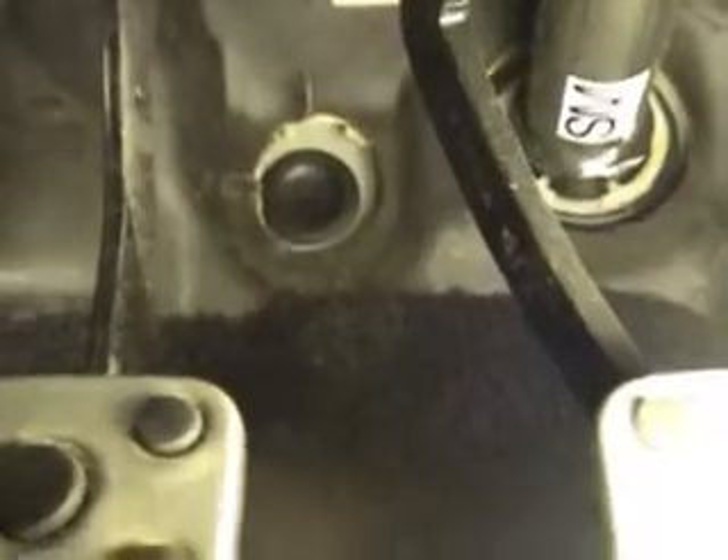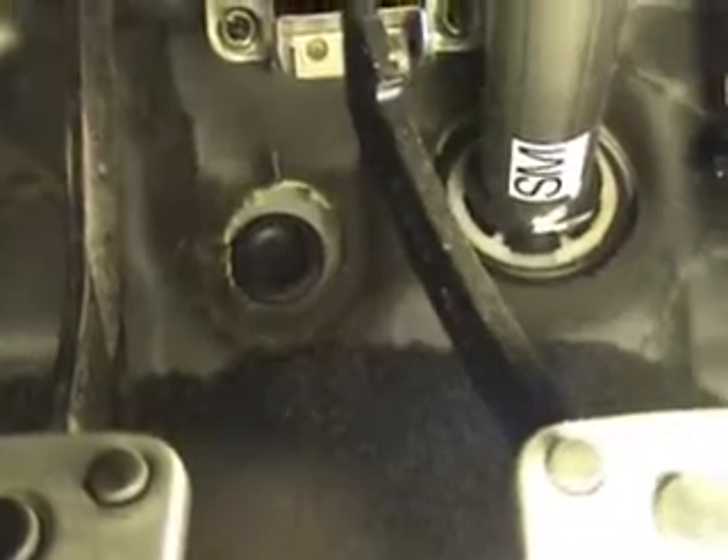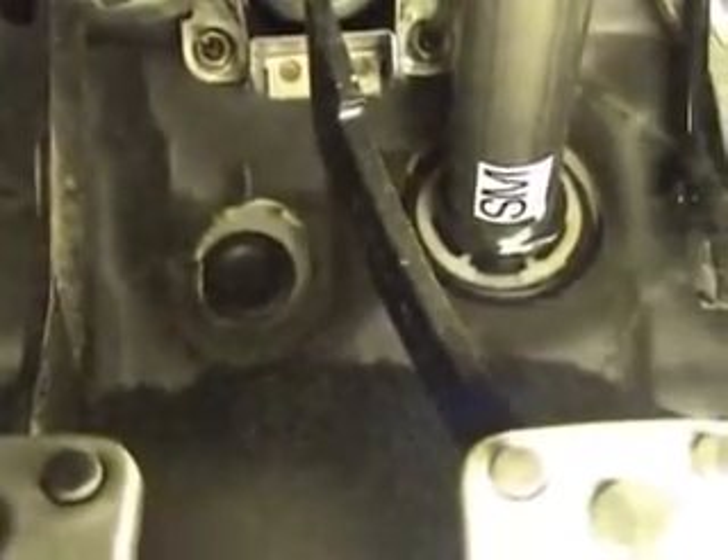You're going to get under your pedals here. You're going to find a cut-out black foam piece that you peel away, which reveals a rubber plug. This rubber plug is pretty much directly under the brake booster. It took me a bit to find it, so I'm just making a video to help everybody out.